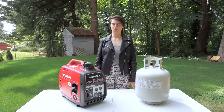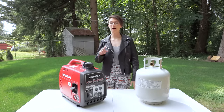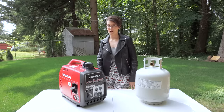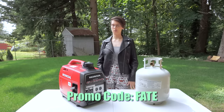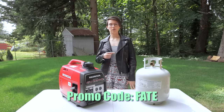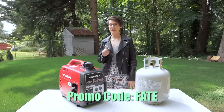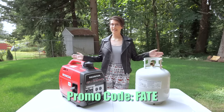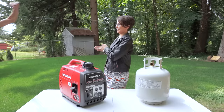If you're interested in doing this conversion on your Honda 2200 or Honda 2000 generator, we spoke with Hutch Mountain and were able to get you a $25 off promo code. If you go to their website and use promo code FATE — F-A-T-E — at checkout, you'll get that $25 off. But let's get into this conversion — David is going to take over because it's his job.